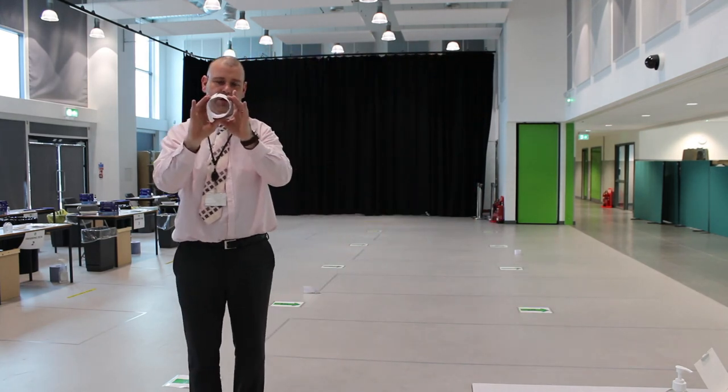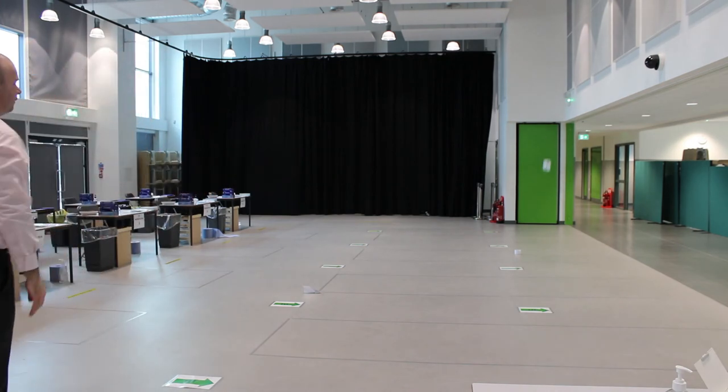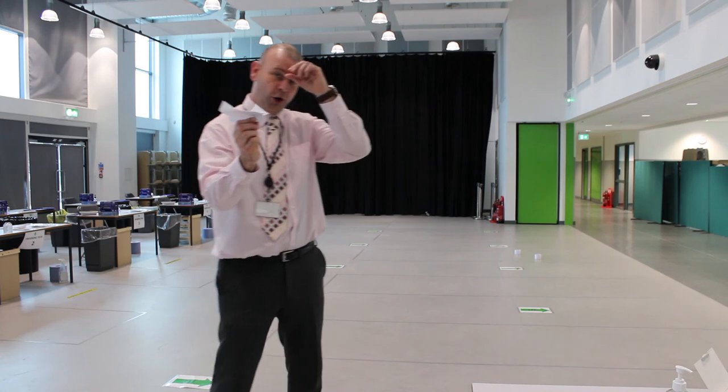Same again. Let's have a little look at design number two. And then this is design three.